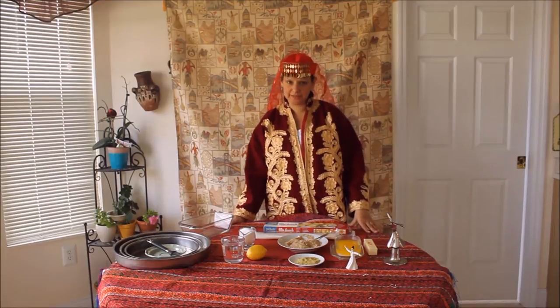Hello, welcome to my culinary journey. I am Carolina, and I am going to show you how to make baklava.